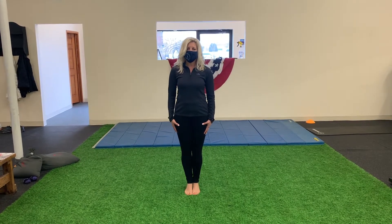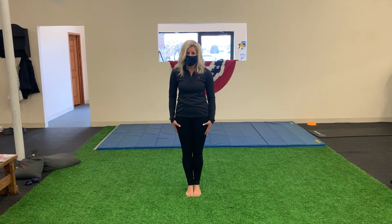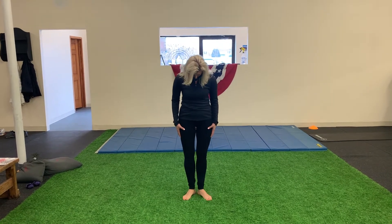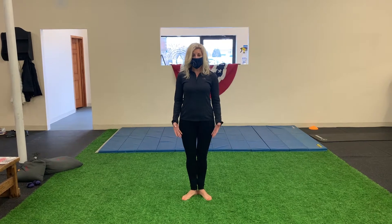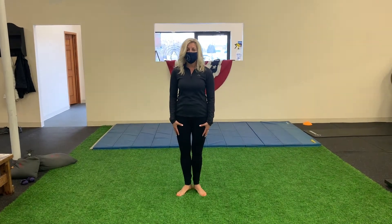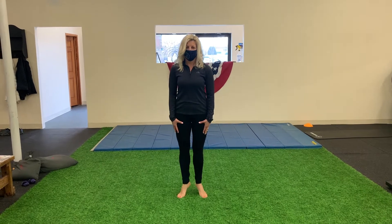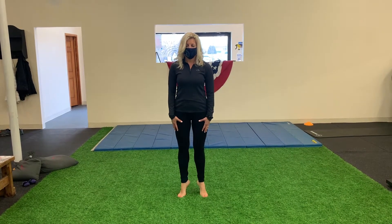So this is one exercise, and then you can move right into the next one where you keep your heels together but you separate your toes and duck them out. I have to say it totally feels awkward, but that's a good thing — because we're not used to being in these positions and working these muscles.